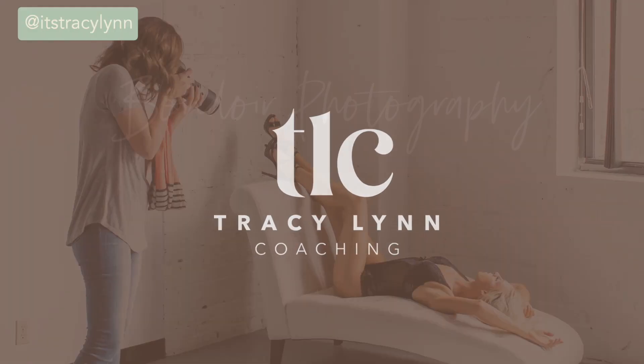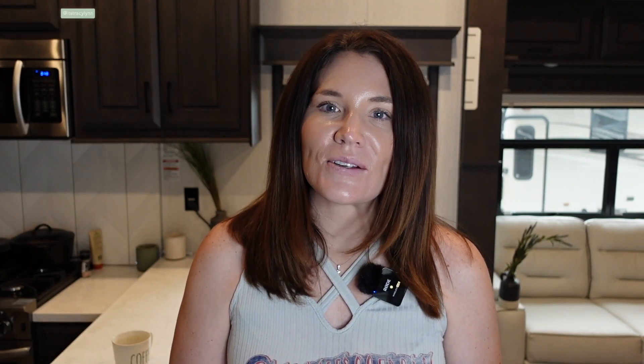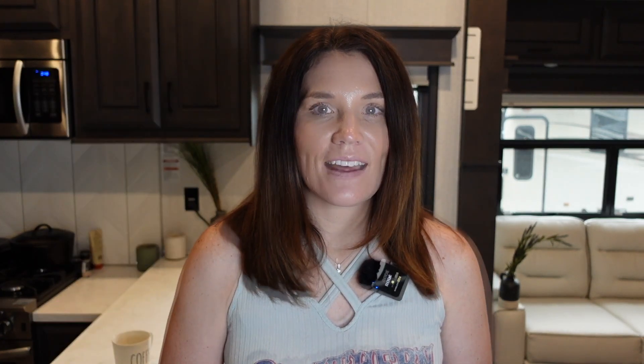Be sure to stay till the end — I'm talking about how to save storage on your computer. We all need that as photographers. I'm Tracy, and I help photographers stay forever booked out without the hustle. Be sure to grab my free guide outlining my five best tips to booking clients without Facebook ads.